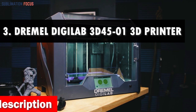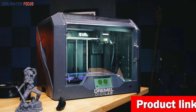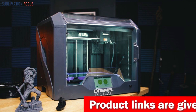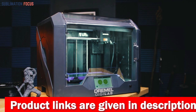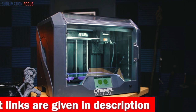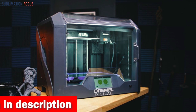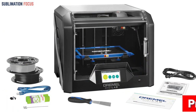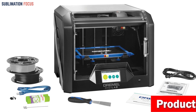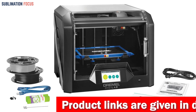Number three is the Dremel DigiLab 3D45-01 3D printer. Calling all architects — get ready to take your designs to the next level. This printer handles advanced materials such as eco ABS, nylon, PETG, and PLA filament, so you can print almost any design. The all-metal 0.4 mm nozzle heats up to 280 degrees Celsius and the removable glass build plate heats up to 100 degrees Celsius, giving you the flexibility to create a wide range of designs.